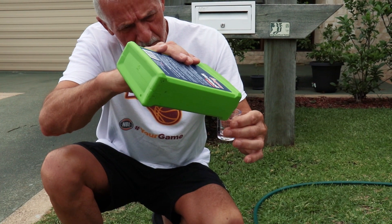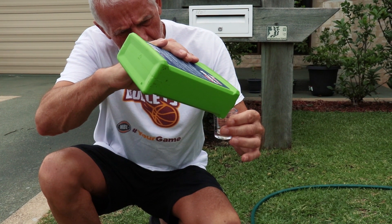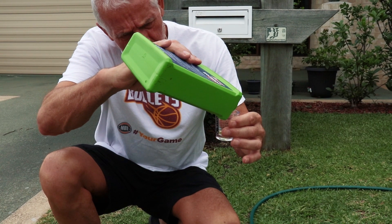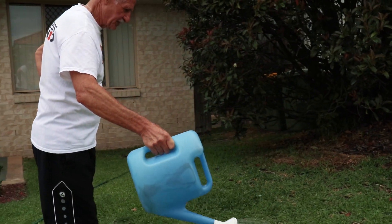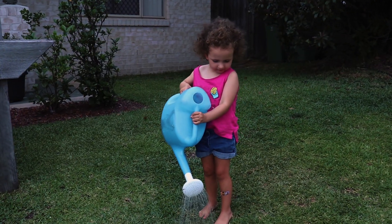If a 9 litre watering can is too heavy for you when full, you can simply use less water — for example, 5 milliliters of Wetter Soil mixed with 3 litres of water. This makes it easy for people of all ages to apply.